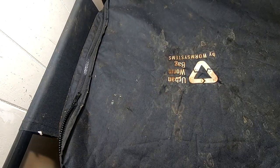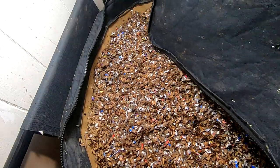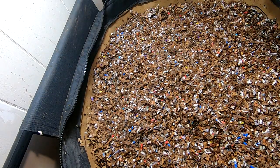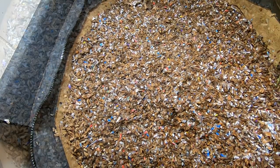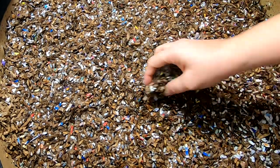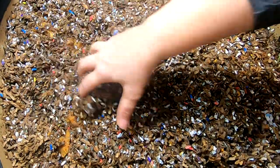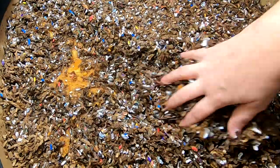Hey guys, it's Ann over at Plant Obsessed and for my first video back, I'm going to look in on my African night crawlers in my urban worm bag. I fed them about a week ago. I don't know if you could see that cloud of gnats or fruit flies that came flying out of there, but I fed them pretty heavily with apple rinds and stuff.